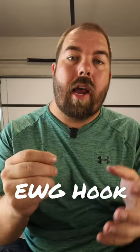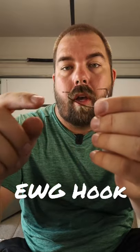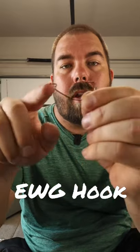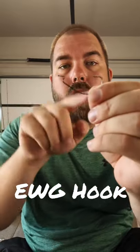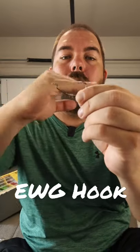What is an Extra Wide Gap, or EWG, hook? It is a hook where the eye of the hook is in line with the hook point. This allows for easy Texas rigging because everything is in line and it'll keep your soft plastic in line.